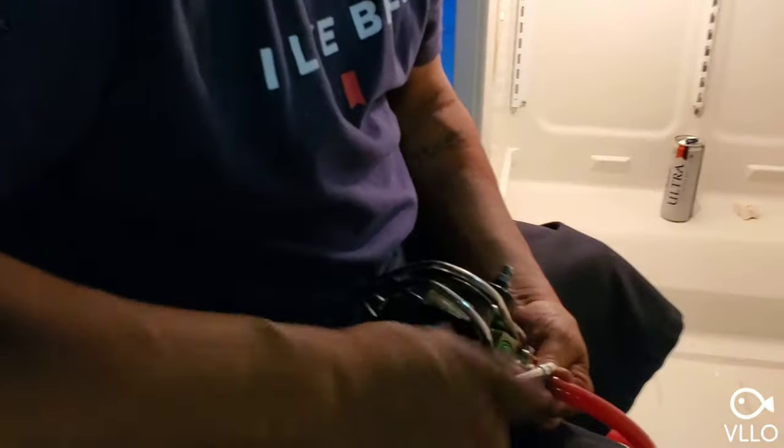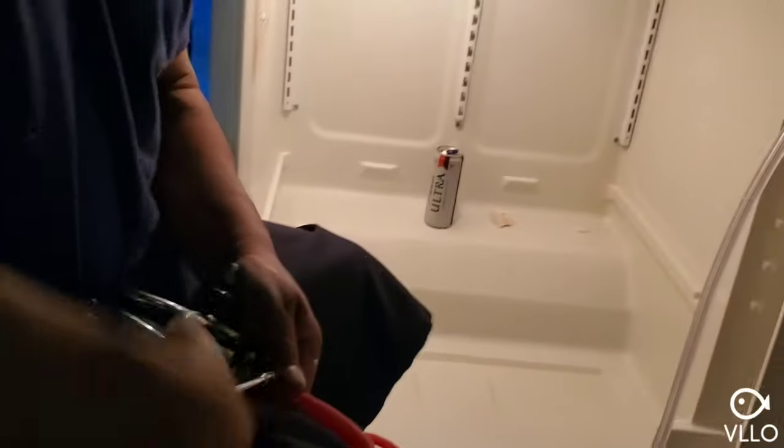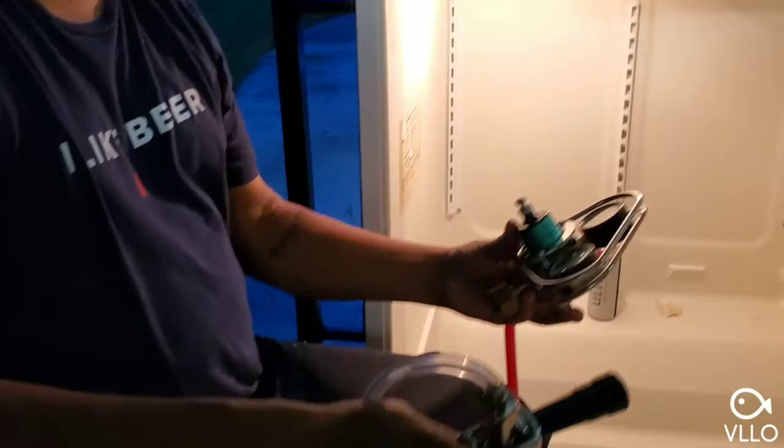Tighten with the quarter inch nut driver. Now for the regulator side — here's my regulator that I bought on OfferUp since it didn't come with my kit. Hose is nice and warm, put it right on there and tighten it up. We're ready — the only thing I need now is a keg and the CO2 tank. I don't have a keg yet, I'm going to pick one up tomorrow.